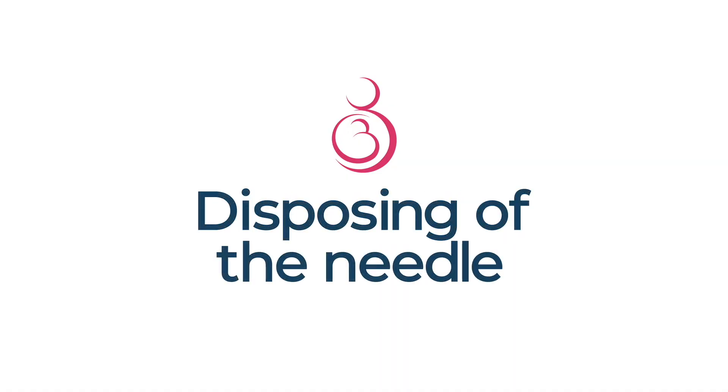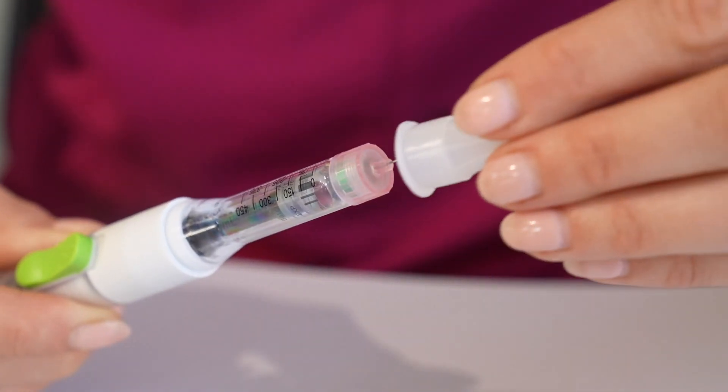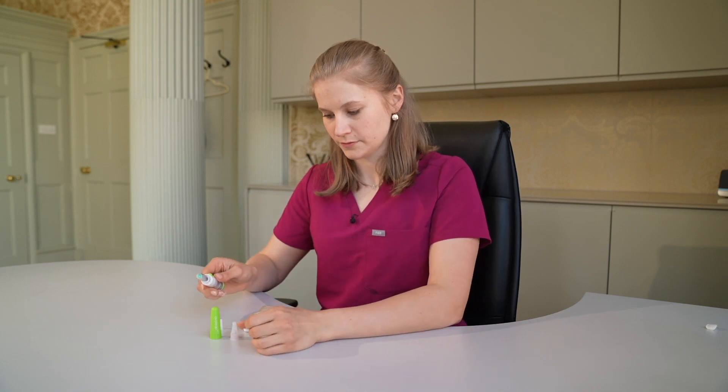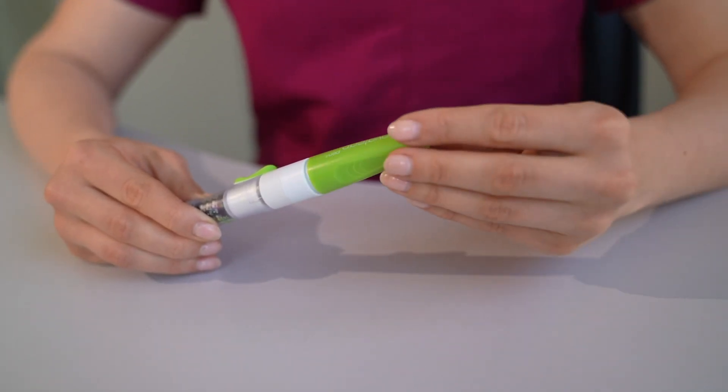Disposing the needle. Recover the needle with the larger cap and unscrew it to dispose of it safely, preferably in a sharps bin. Put the green lid back on the pen, as it now contains the medication and must be stored in the fridge. And that's it!